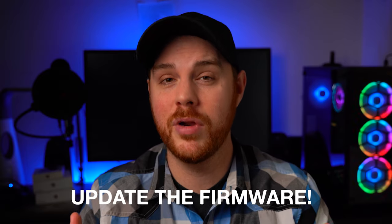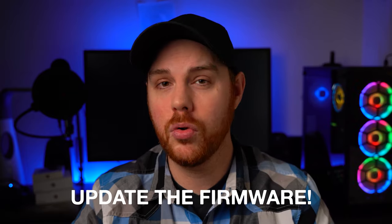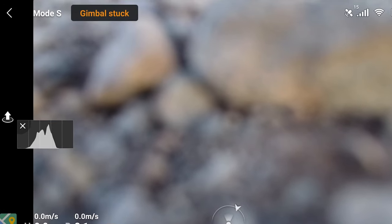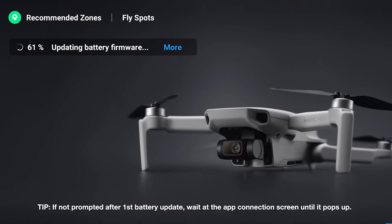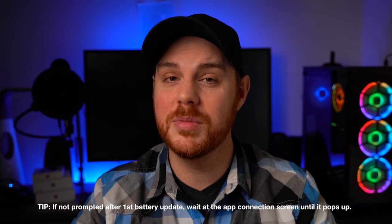One thing that's really important is to keep your drone up to date when it comes to firmware — and I mean the drone, the controller, as well as the batteries. If you don't, you could run into some problems like I've had in the past, which is just really annoying and inconvenient. So when you power up the app and connect your drone, when you get prompted to update the firmware, make sure you do it. Also keep in mind, if you have more than one battery, you're going to have to do it for each and every battery, not just one.